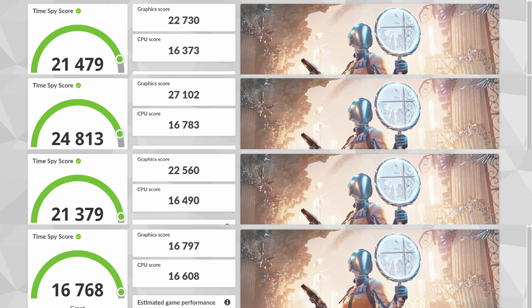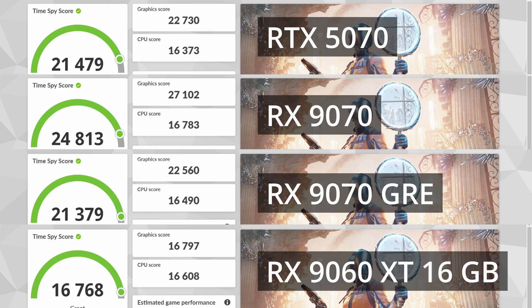The first test is 3DMark Time Spy, and as you can see the 9070 GRE and RTX 5070 are really close to each other. I ran this test three times and you're seeing the best result. The 9060 XT is nowhere near these two cards, while the 9070 is significantly faster.